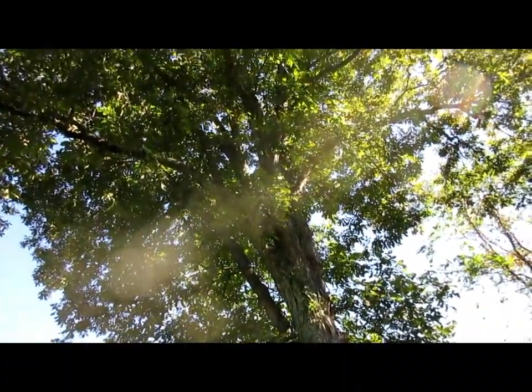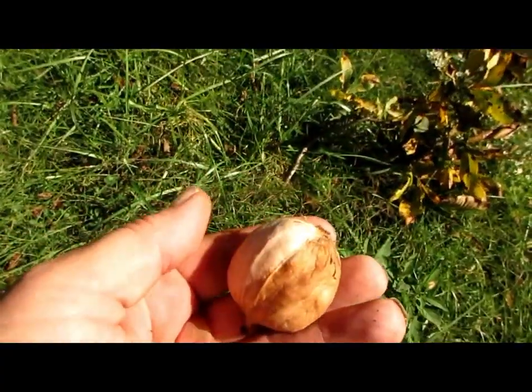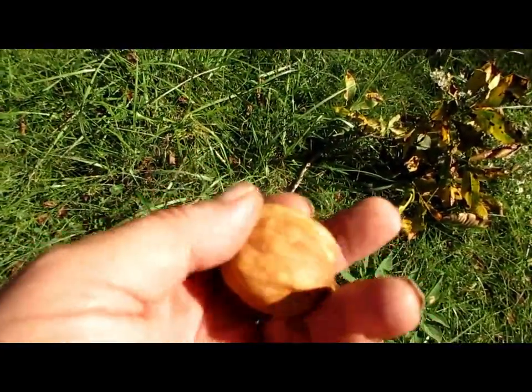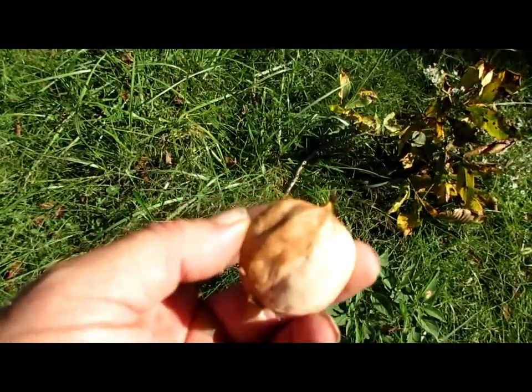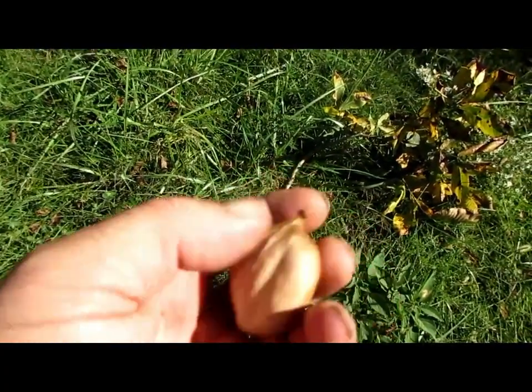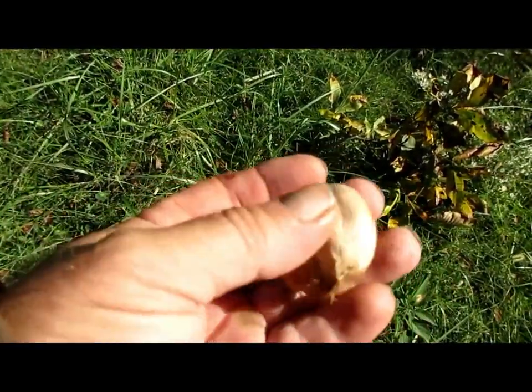I'm over here at this old shell bark hickory. Now these nuts are being a little stubborn coming off, but I've got some here on the ground. I'm going to start picking some of them up. There's one right there — a king nut, they call it. That's got a bunch of big old goody in it. Very deceiving looking at that nut, what's inside of it. Real thin shell on that nut.